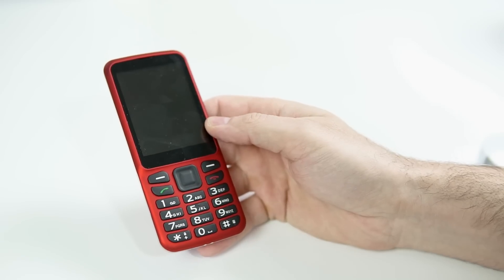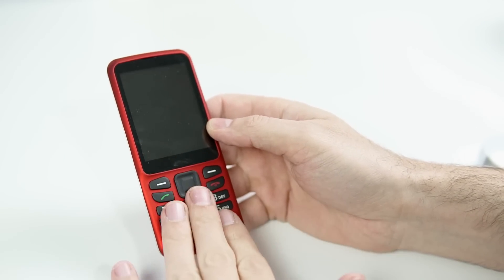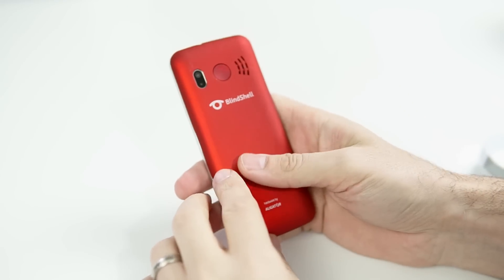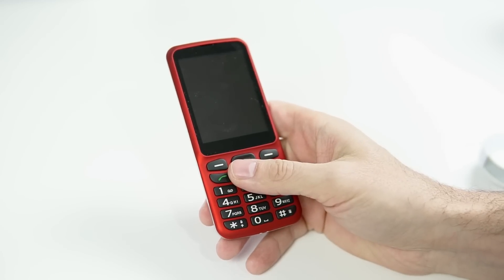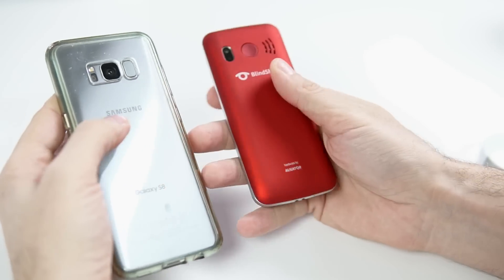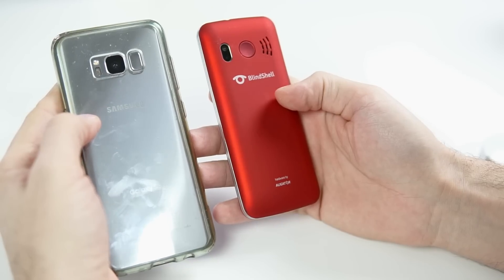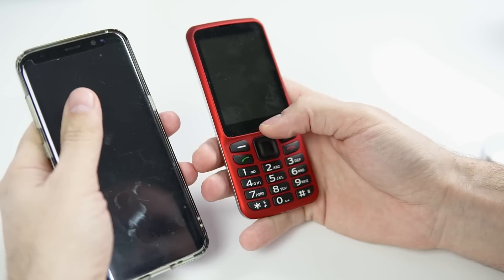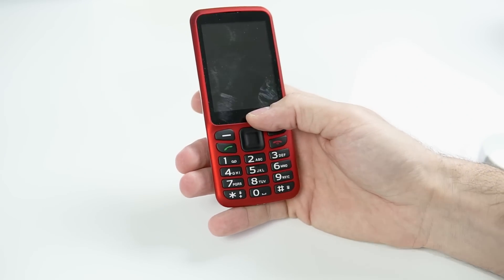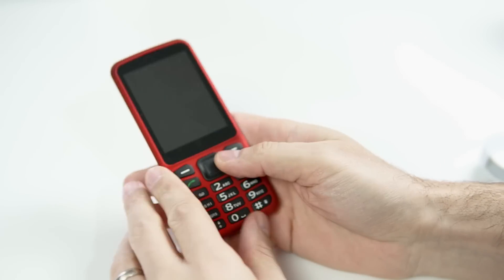All the controls — power, waking up the device, volume — all of that is controlled by the keypad buttons on the front. It's a very comfortable size and feels really good in the hand. Here's my Galaxy S8 — not the 8+, just the 8 — so you can see the size difference. The Blind Shell phone is going to slide into your pocket very easily, and it's going to be easy to use, light, and comfortable.